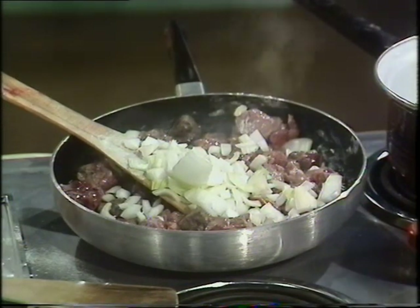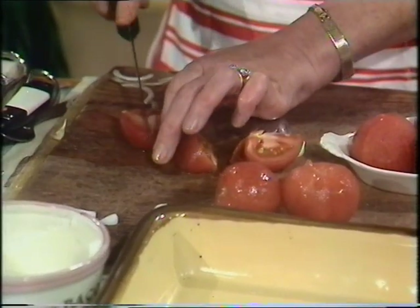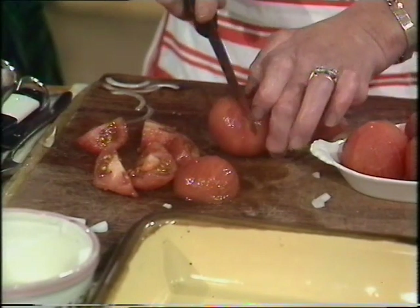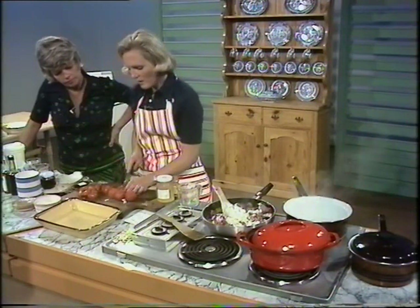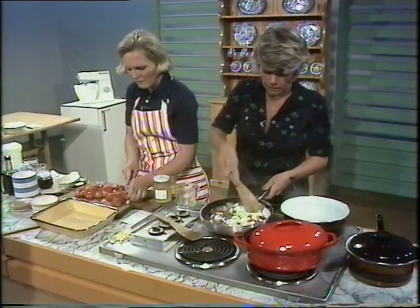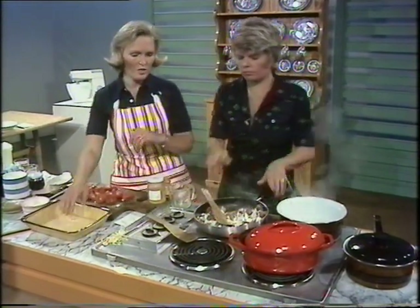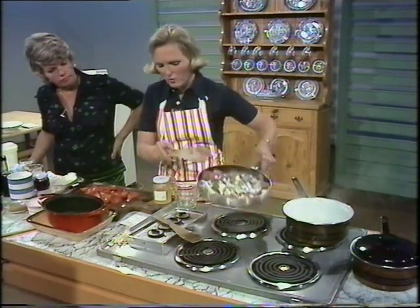Now the tomatoes want cutting up — you can feel they're a bit squashy and soft. I'm only going to quarter them. And I'm only putting a quarter of a pint of stock in this recipe because there's an awful lot of moisture in the tomatoes. My stock is just a stock cube and a quarter of a pint of water. It could fry for a little bit longer but that's just to seal the juices, which is what matters.